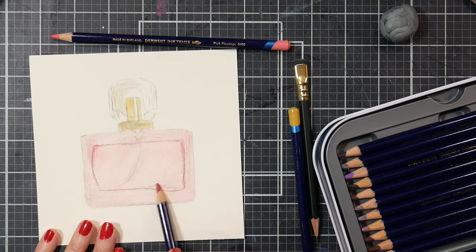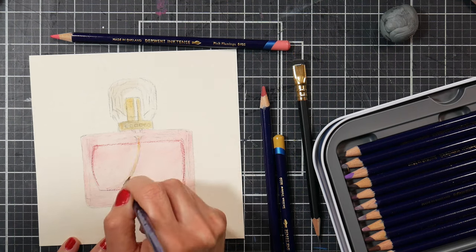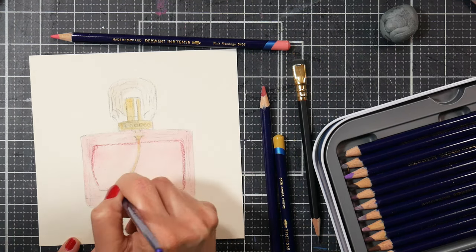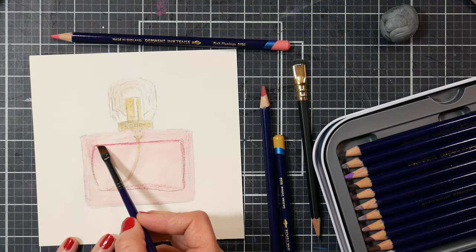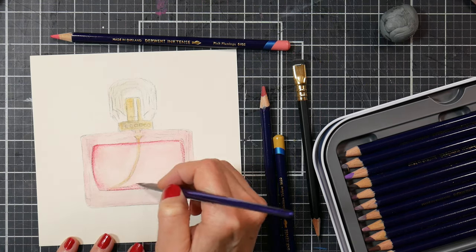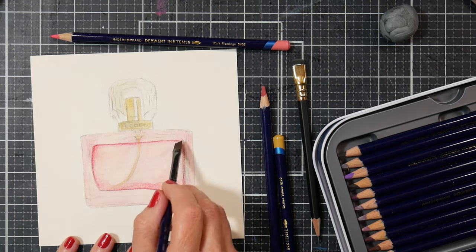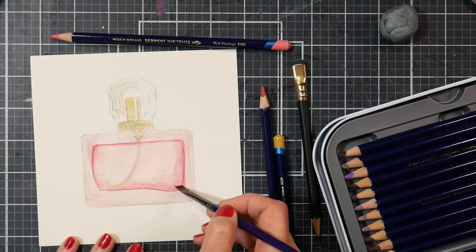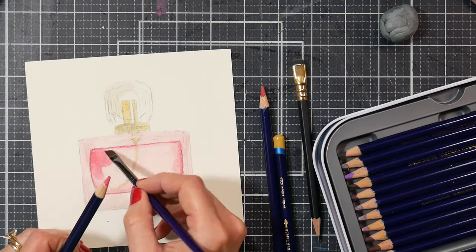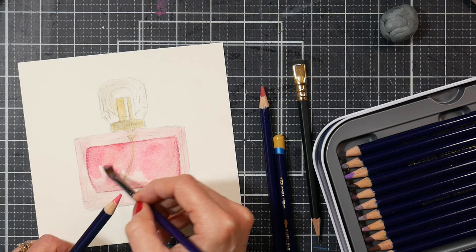We're going to be using Inktense pencils, and I do have a few colors from the new 100 set that I'm using in this project. But you can use whatever size set you already have, and you can also do different colors — if you don't like pink you can do a teal perfume bottle, a green one, a blue one, a gold one, orange — it doesn't matter. The techniques are going to transfer and you can do whatever color you like.